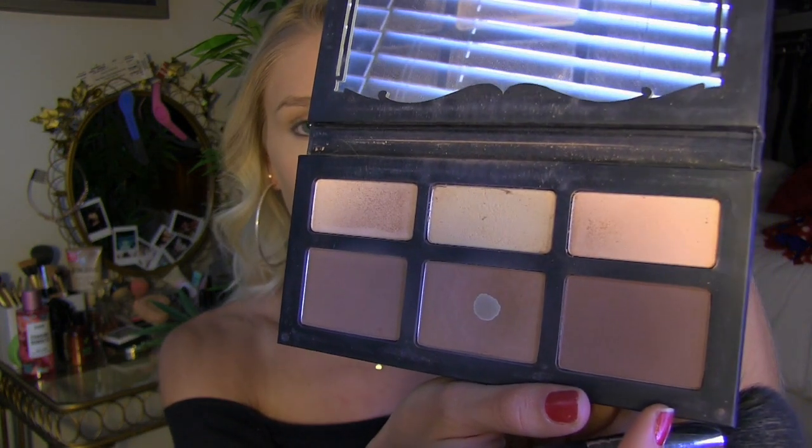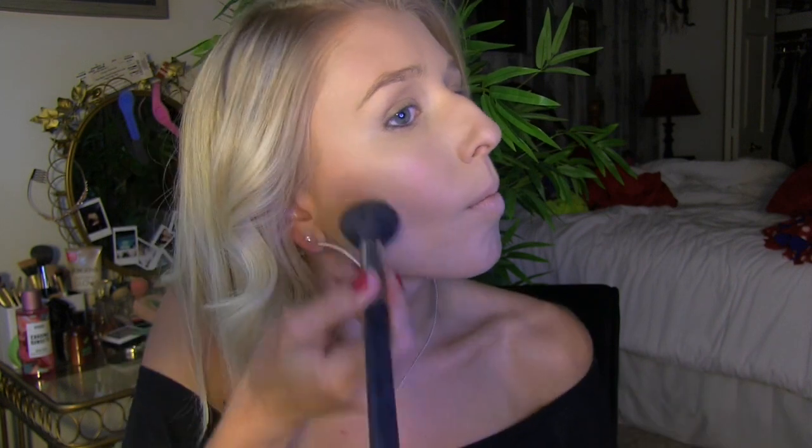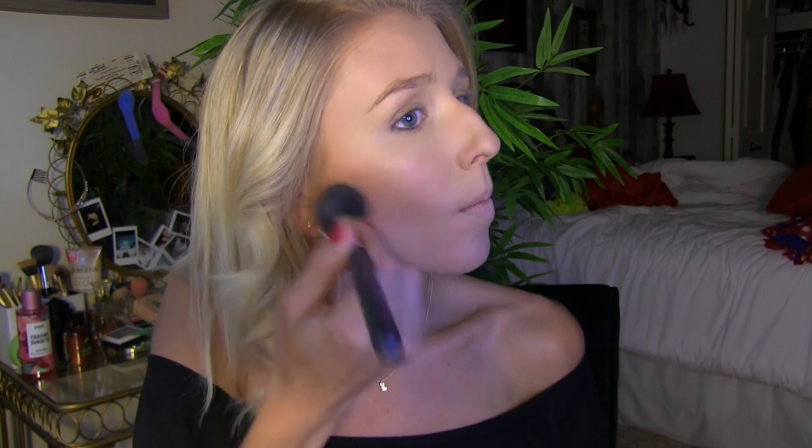Now for contouring I'm going to be using this brush by Morphe, it's the M437, and I'm using the Shade + Light palette by Kat Von D. I've been using this for months and it is still my favorite thing of all time — the colors are so pigmented and it's so pretty. The middle shade is my favorite and I'm gonna need to get another one of these palettes because I'm obsessed. I'm just gonna put it on my cheekbones and really blend it in. This brush sheds and it's so annoying — I get hairs all over my cheeks from it, but I don't have any other brushes that work for this bronzing process. It works, you just gotta brush the hairs off your face. Then I'm just gonna take a little bit on my forehead and on my jaw a little bit.